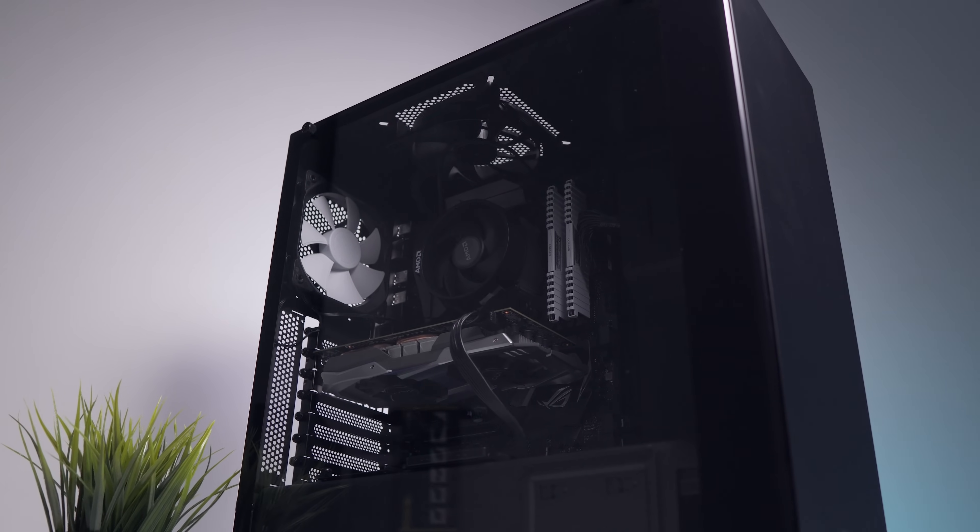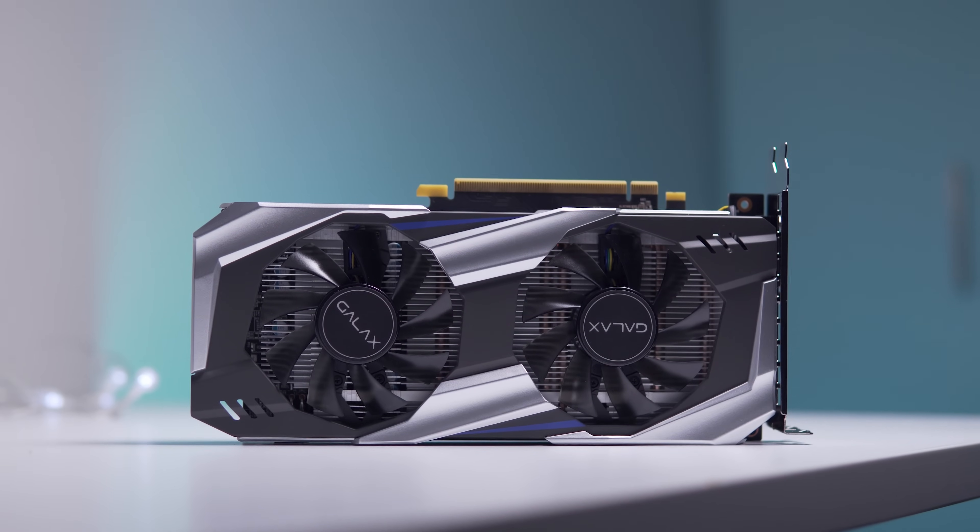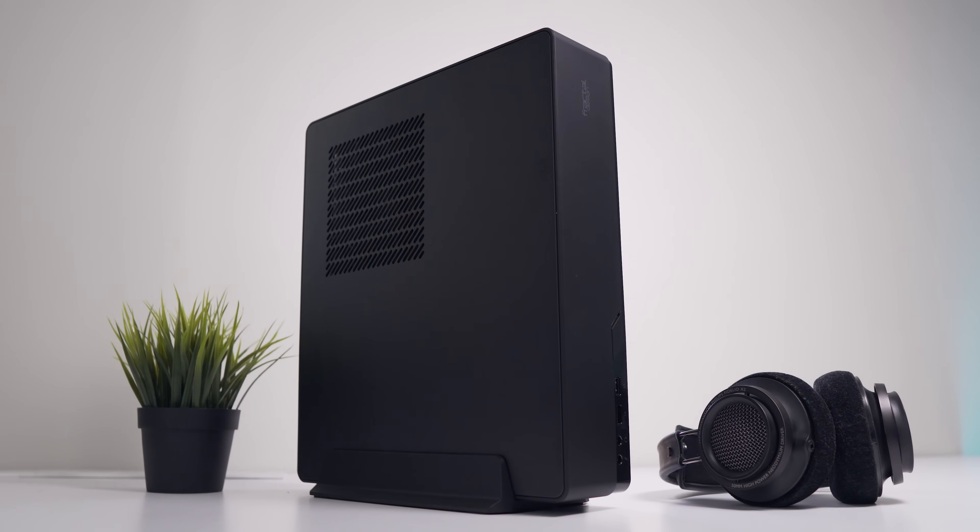Hey guys, hope you're all doing well. If you missed my most recent video, which was part one of this video, definitely go and check that out because this video will make a lot more sense. Just to quickly recap, we took a fairly typical gaming PC in the S340 Elite and then transferred as much of the components as we could into the tiny Fractal Design Node 202.